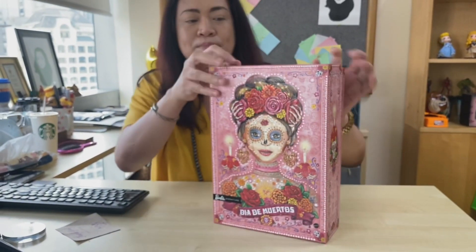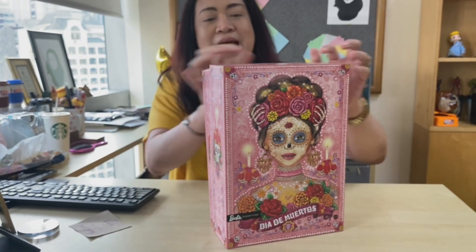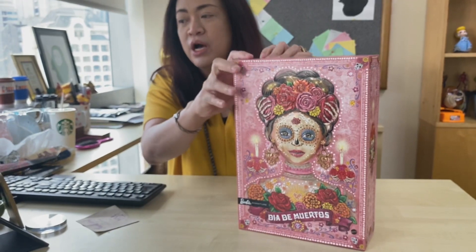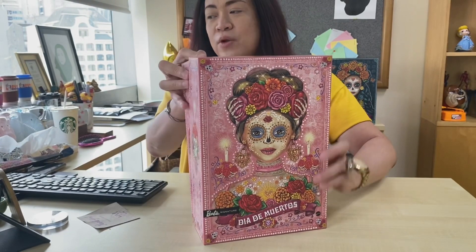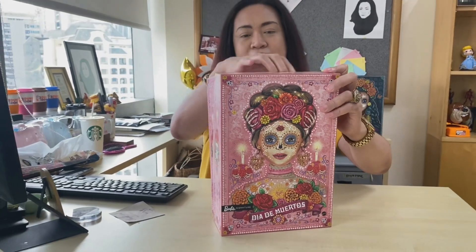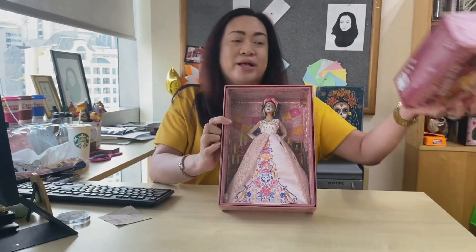By the way, Dia de Muertos actually started in Aztec traditions in honoring the dead. The Aztec empire's influence extended throughout present-day Mexico and Central America.